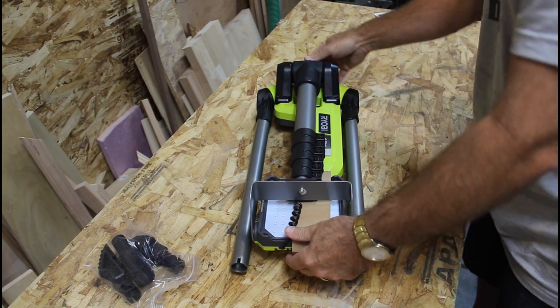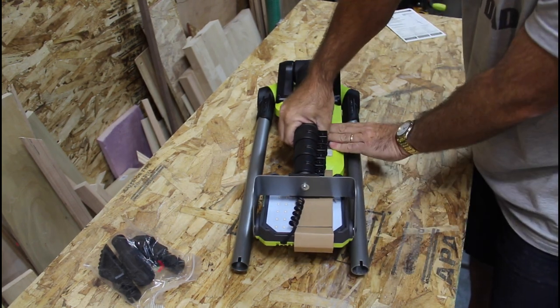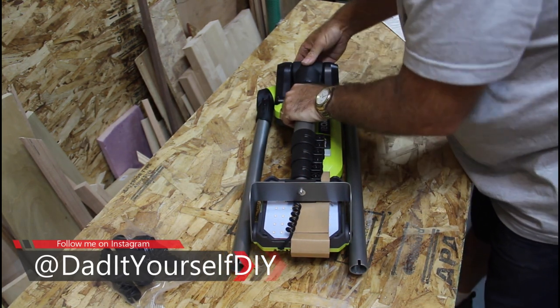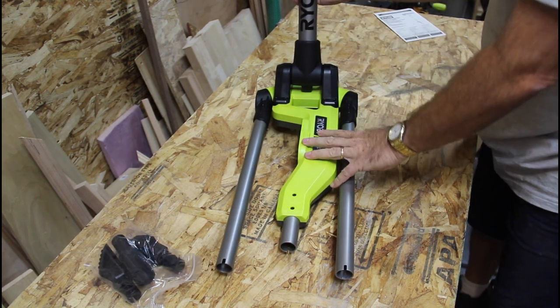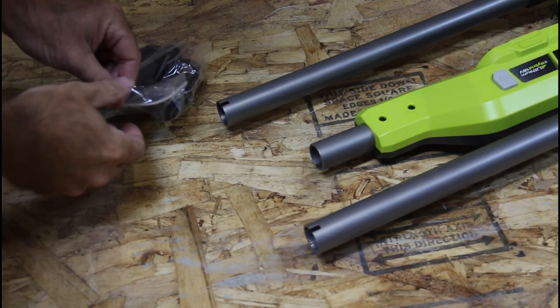Let's see if we can figure out how to make this thing go up. There's a button right there — go ahead and get these feet installed.